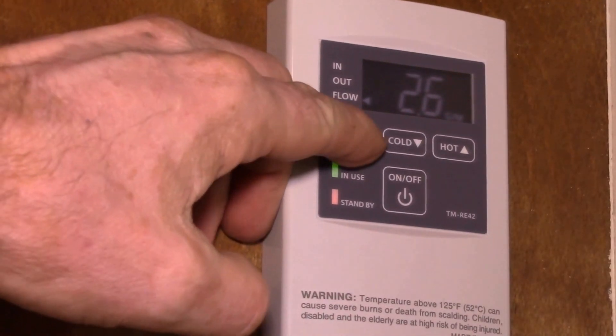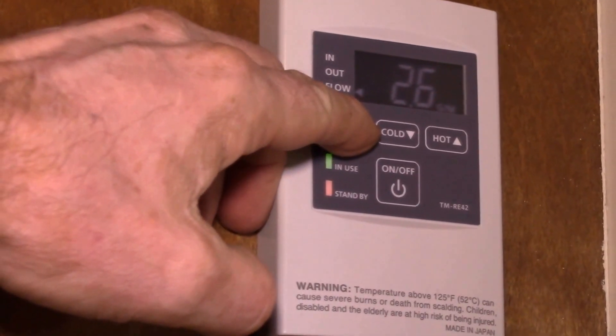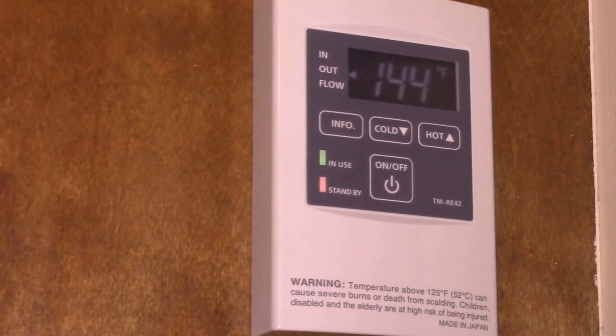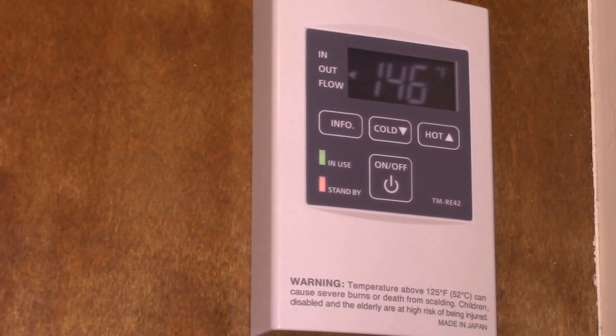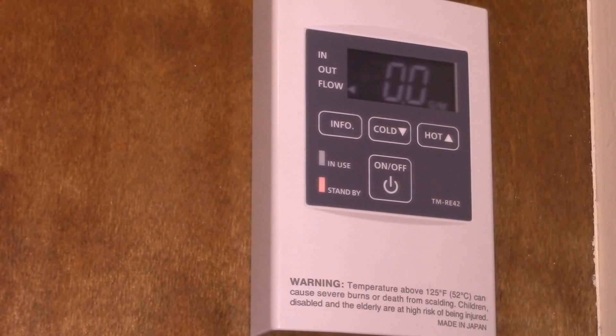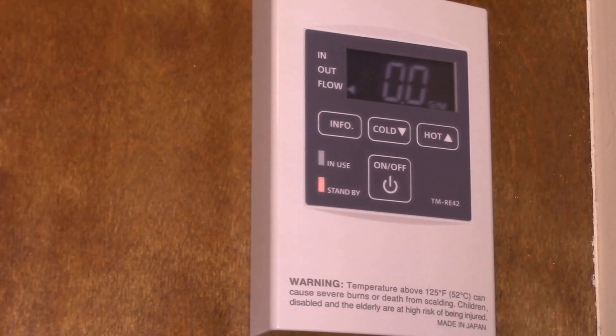Let's see what kind of temperature rise we're getting. The incoming temperature is 71°F and the outgoing is 146°F — it's actually a little higher than the set point. I ran the kitchen sink first to flush all the cold water out of the pipes so that when the dishwasher runs, it is pulling hot water in.